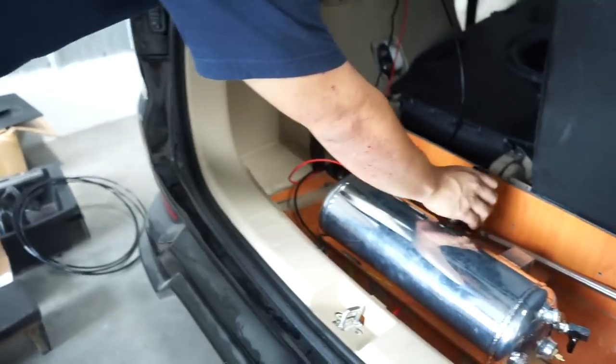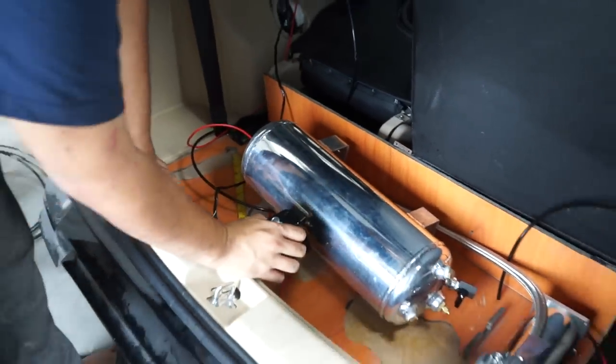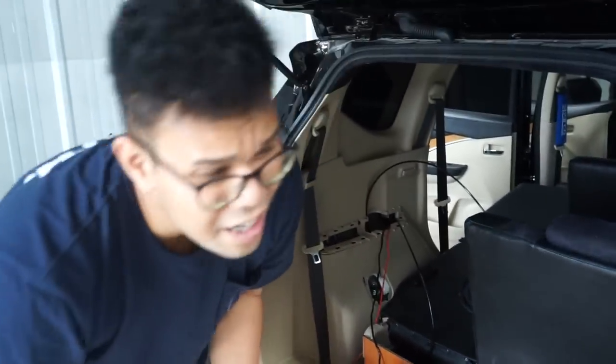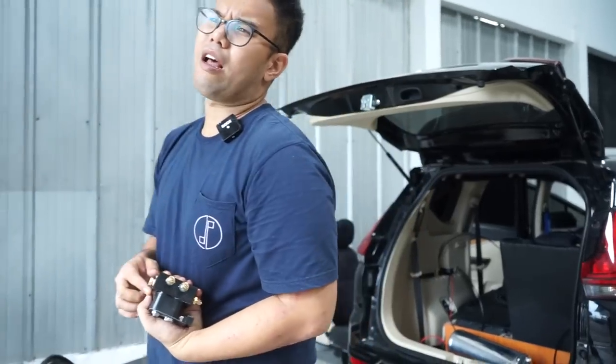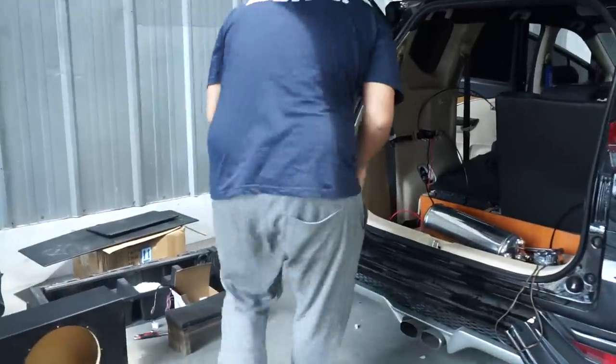Kompresor kita taruh di sini. Nanti kotaknya kira-kira rata, terus nanti ada solenoid. Solenoidnya kita taruh di sini. Untuk selang-selangnya, kita sengaja tidak bikin hardline. Kenapa? Kalau ada masalah, selang bisa dipotong dan diganti. Kalau hardline kan besi, jadi ribet. Kalau ada apa-apa di jalan, bawa alat sederhana, potong selang, jalan lagi. Makanya kita bikin selang saja.